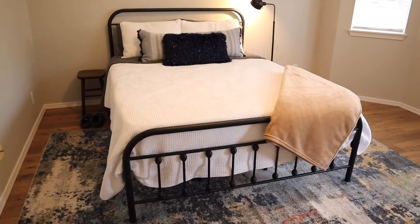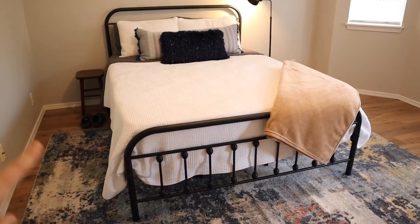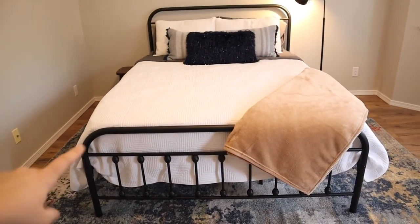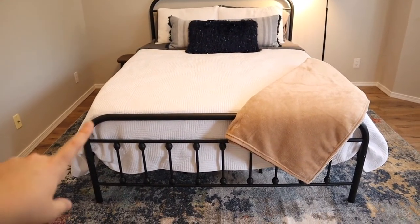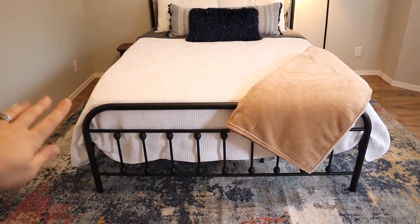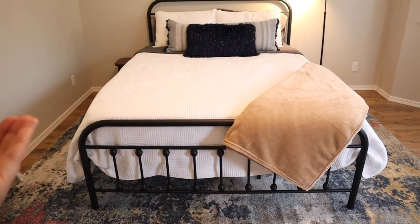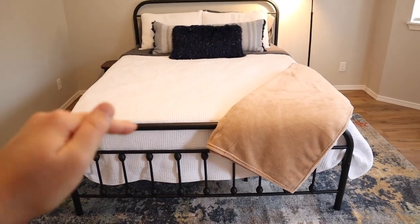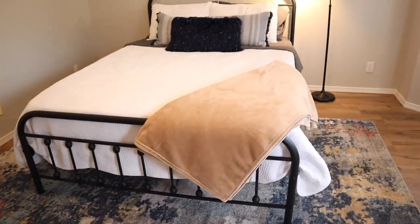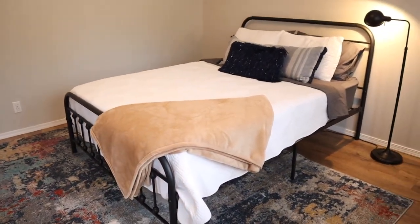The bed we had before was super squeaky, so it woke the kids up whenever we were tossing and turning, so I'm very, very happy about that. I love that it has such a nice, clean look. I love that it is metal and very sturdy. I've seen a lot of beds in reviews that were metal but had weak support beams and had problems bending — we've had no problems with this at all. I also love that there's plenty of room underneath for storage, which is definitely an added plus.